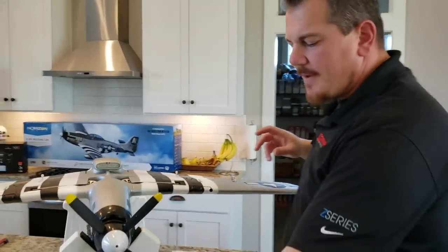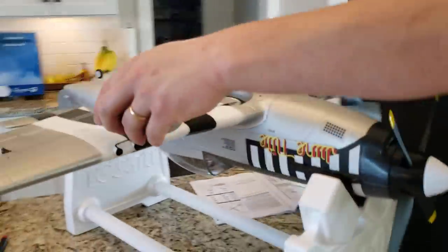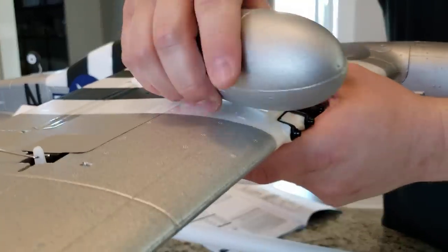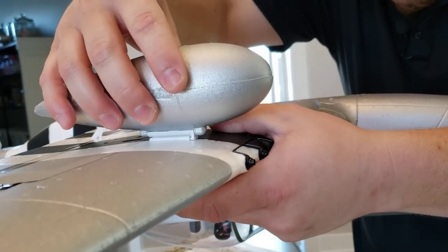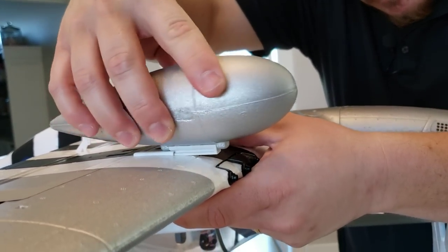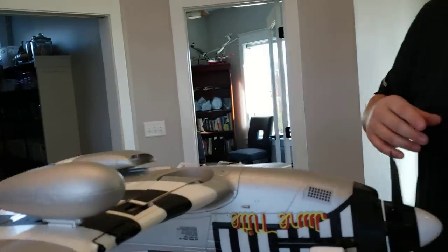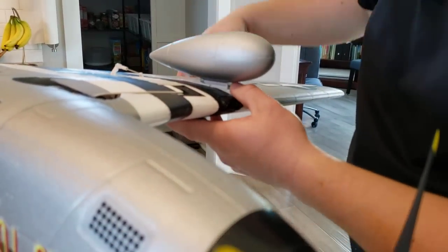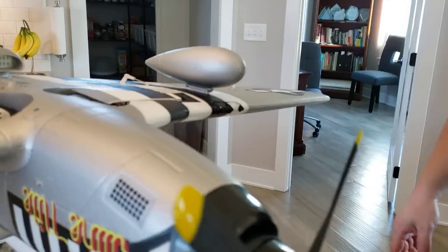Drop tanks are really easy on these — they've got a slot that goes from front to back, so they slide from the front of the wing back. Sometimes a little bit of a pain to get in there. They're ambidextrous — I don't believe they're left and right labeled, they just go in. I told you this build would be easy. Look at that beauty — it's all together. We still have some wiring to do and radio setup, but that's pretty quick.